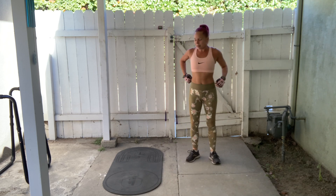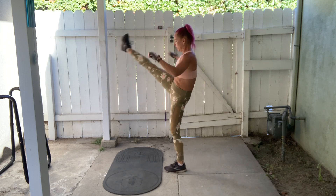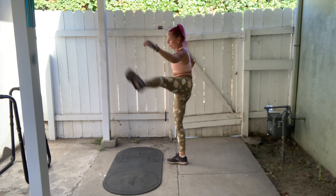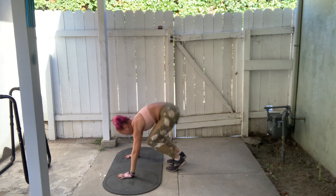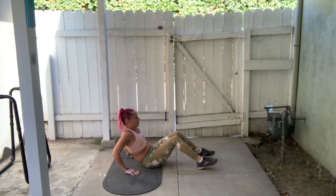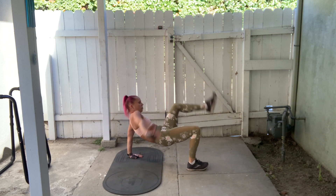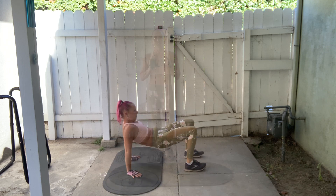That's your equipment-free combo. We'll do it one more time a little faster so you can see the flow: kick up and over, reverse lunge, kick up, over the target, reverse lunge, kick up, push-up, knee hug, dip, crab toe touch, dip, crab toe touch. That's the combo.